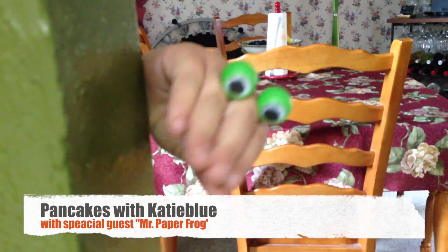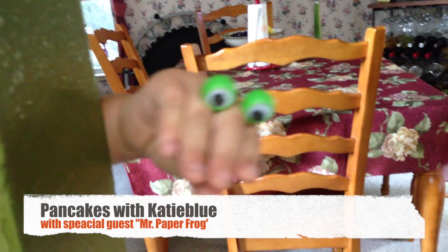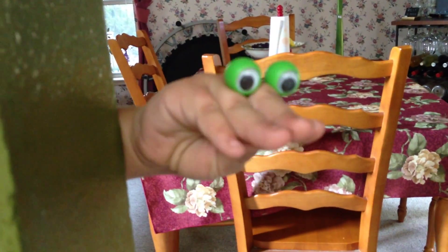Hello, what's your name? My name is Mr. Paper Frog. Mr. Paper Frog, glad to meet you. Would you like to have breakfast with us? Yes. Well, Katie Blue's going to help us fix some pancakes. Would you like to join us? Yes. Well, come on in.